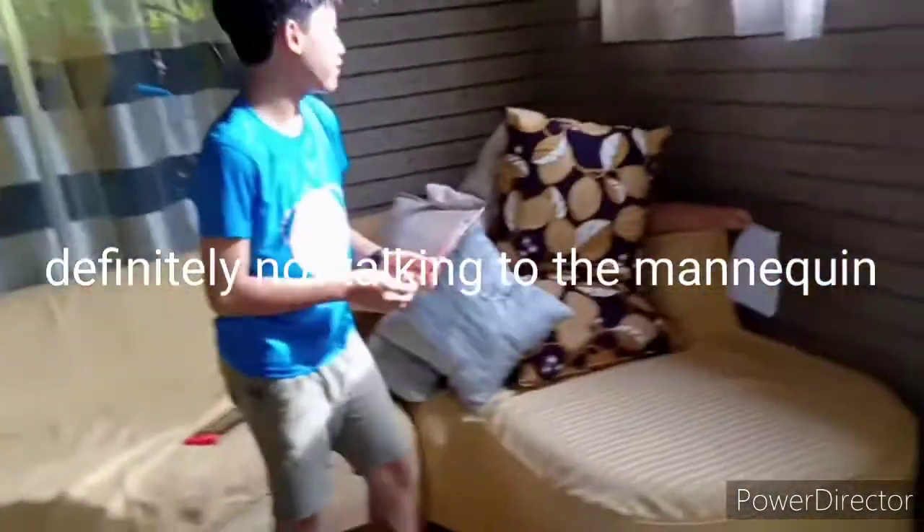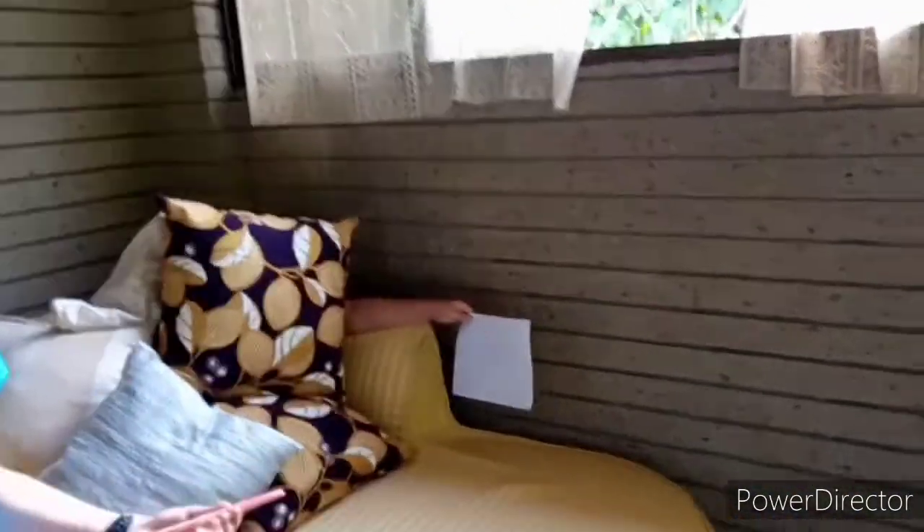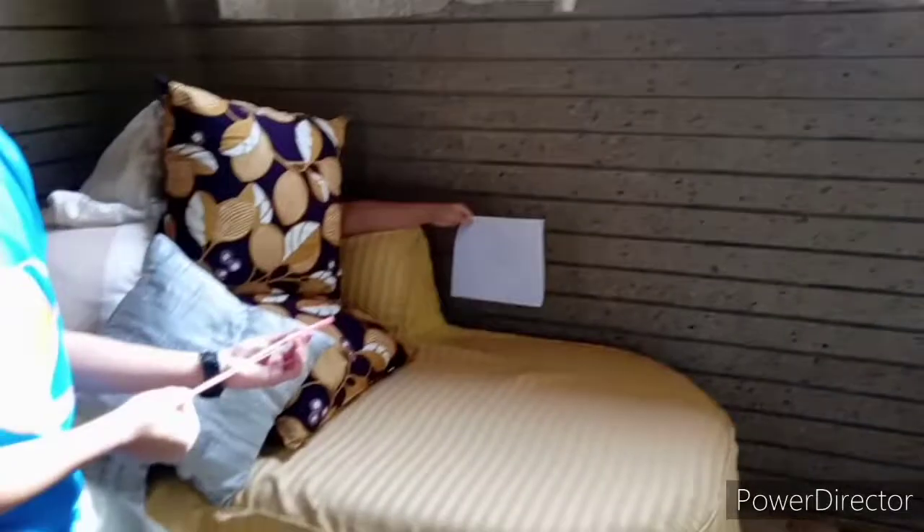I was definitely not talking to the mannequin. Let me shoot again and hope this works. If this doesn't... yeah, the same thing will happen. The aiming was bad, so let's try out another one.